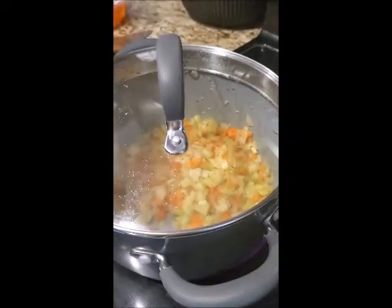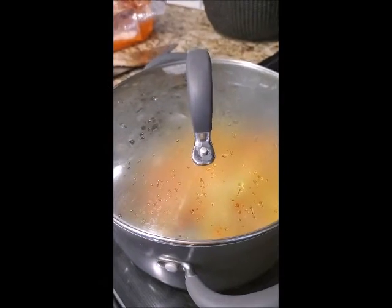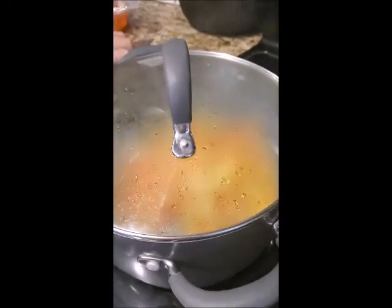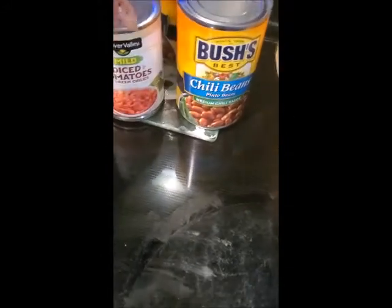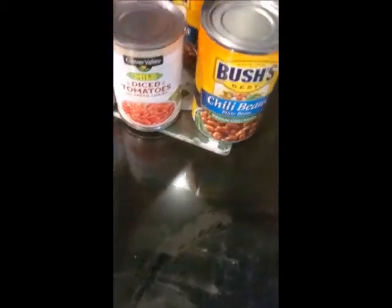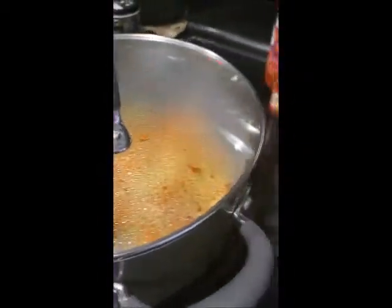Once that's reduced down I'm going to add some beef base and then add the ground turkey — we're doing this chili with ground turkey. We've also got chili beans, chili powder, diced tomatoes, and some more diced tomatoes. There's about three cans of chili beans.